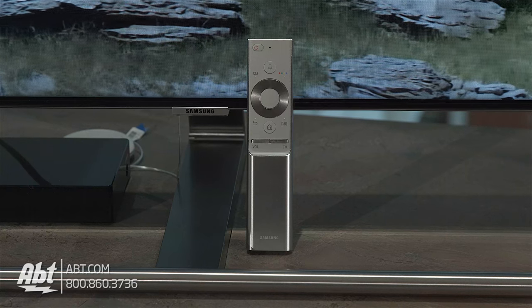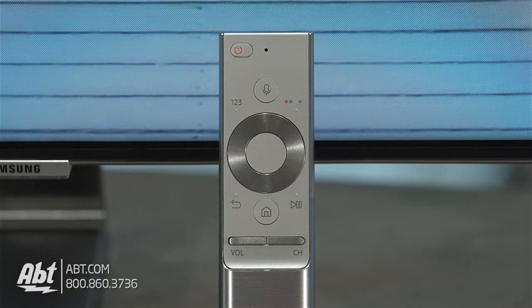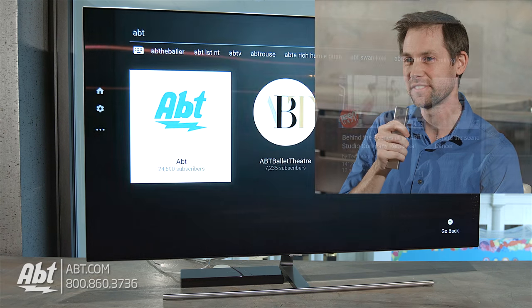I also want to mention the remote, because it's got a really nice design. It's heavier than it looks, has a microphone built in for voice control, and it can control the products you have connected to the One Connect box as long as they're compatible.